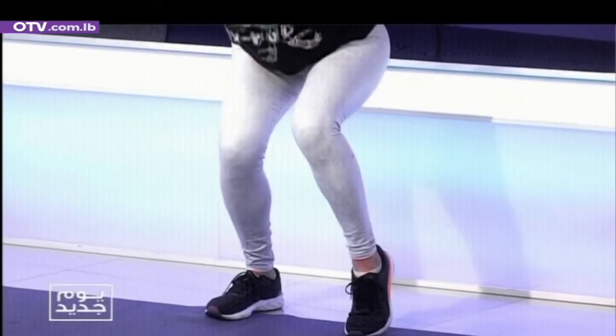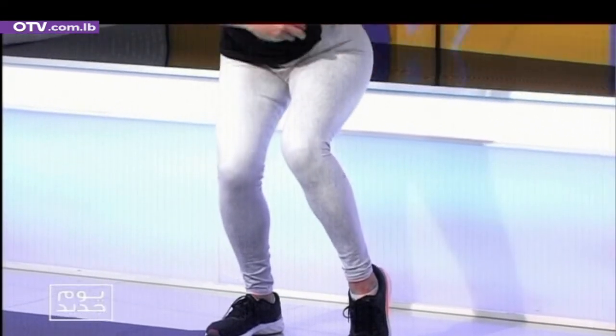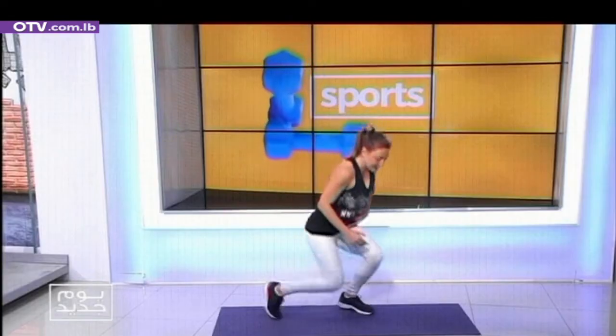Ten, nine, eight, seven, six, five, four, three, two, one. Let's start with the glute workout.